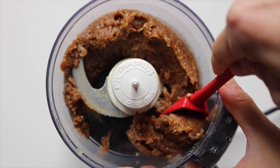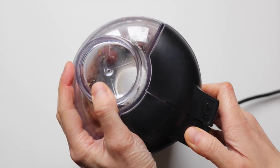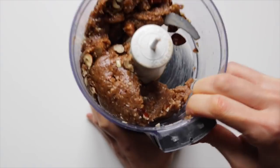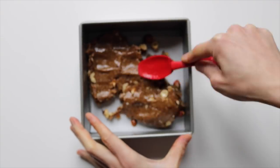You might need to scrape down the sides a couple of times to get it going and all smooth. Once it's nice and smooth and kind of looks like this, add in some more hazelnuts and give it a few more pulses. Press the mixture into a 23x23 cm tin and then place it into the freezer for around 30 minutes.